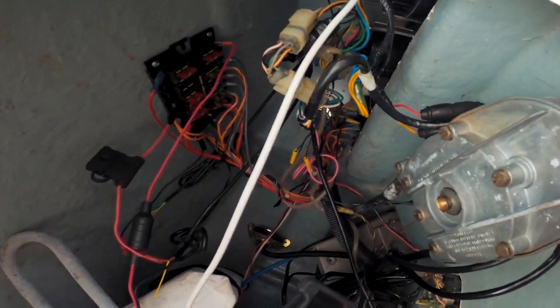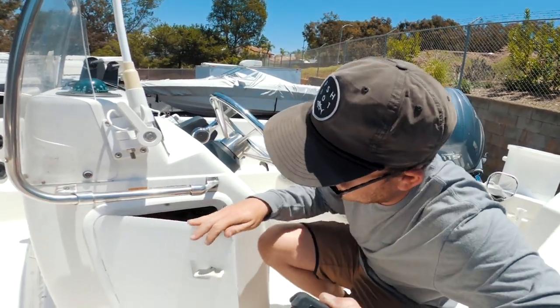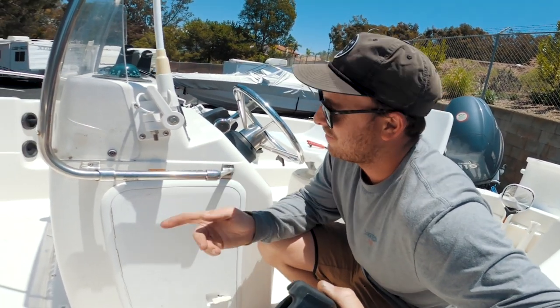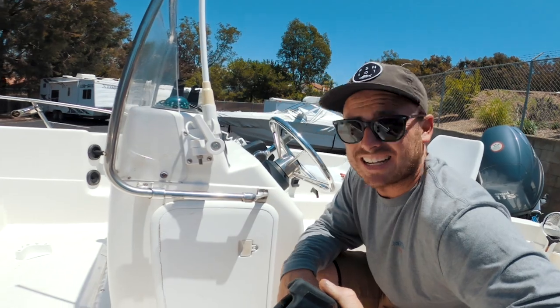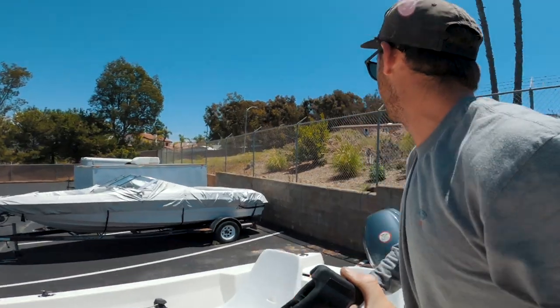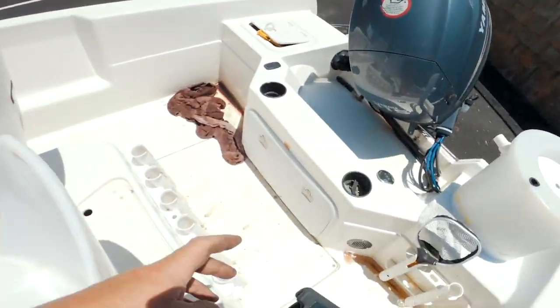The next thing that's kind of a bummer is the wiring inside — it's an absolute nightmare. My dad bought the boat new back in 2002 and whoever did the wiring at Sea Witch Marine did a horrible job. I still need to go through and redo that. Right now the battery is actually in the back transom in this little cubby.